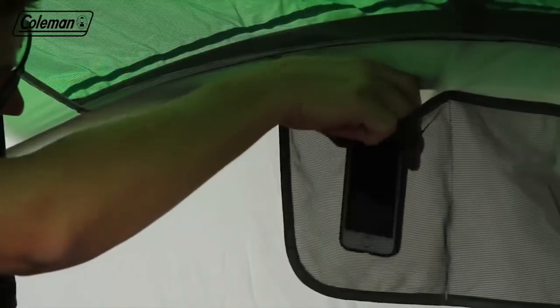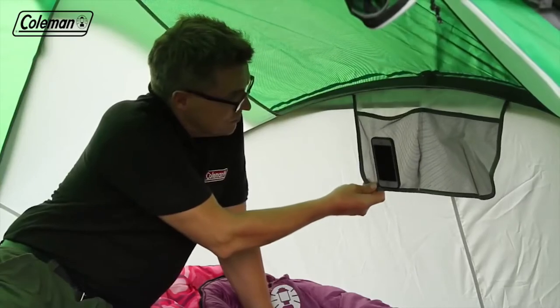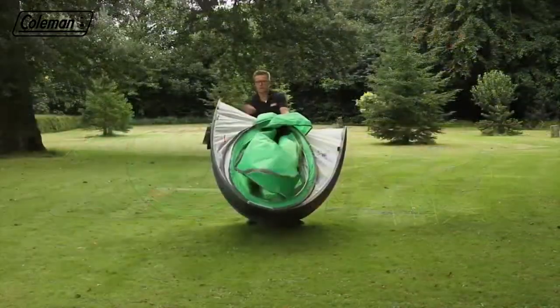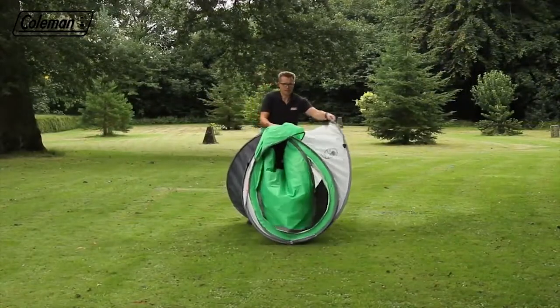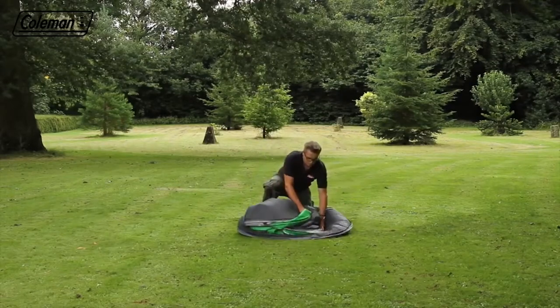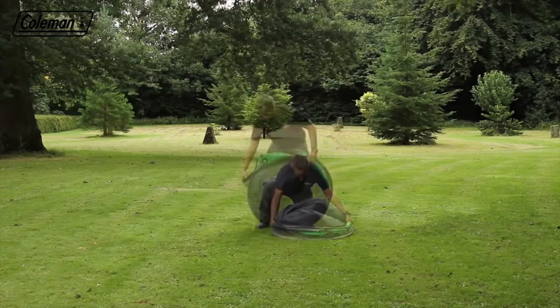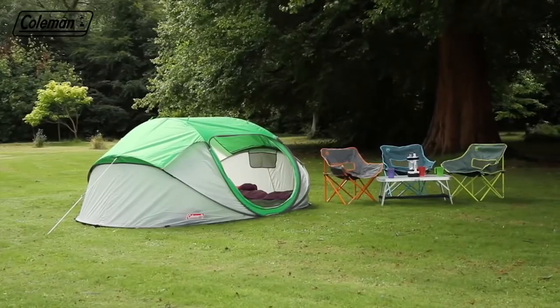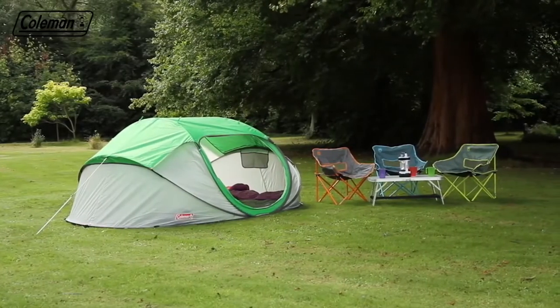Valuables and small items can be placed in the interior pockets. Setting down the tent is equally easy. Remove the pegs, gather the tent poles at the top, lift on its end, then push down and tuck in the sides. Pull over the elastic strap and you're ready to put it back in the bag. The Coleman Galliano for instant comfortable accommodation.